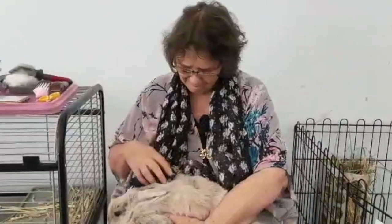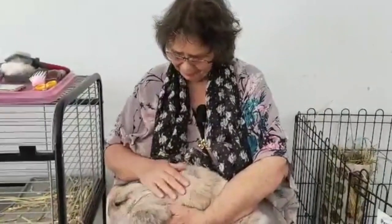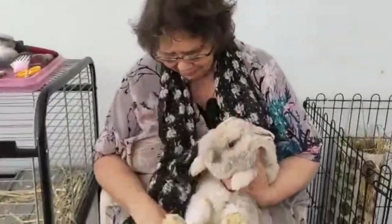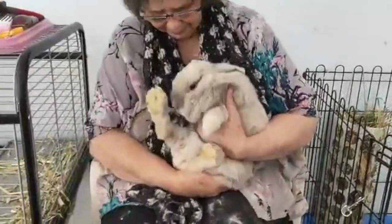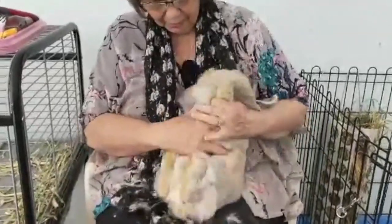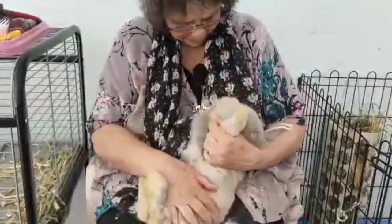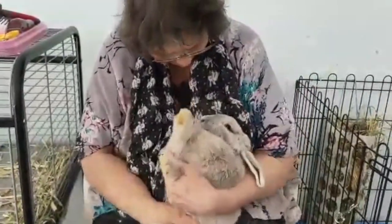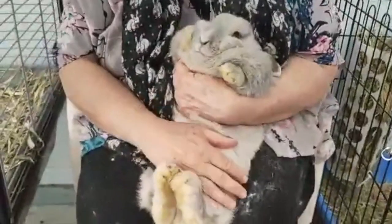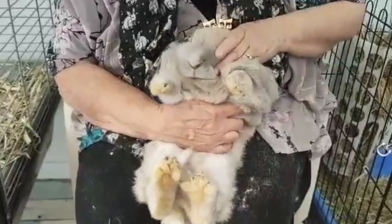This is a video of a bunny that doesn't like to be groomed and nail clipped. We just need to have our pressure points so that she doesn't panic. We're using legs and hands for pressure. The bun's a kicker and she will get you with those nails if she can.